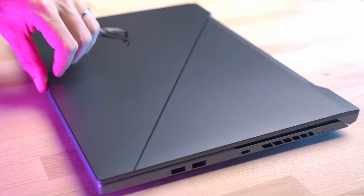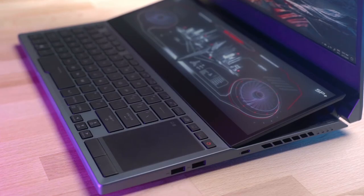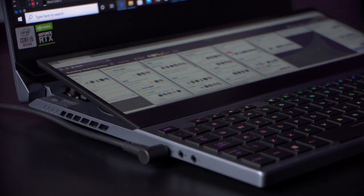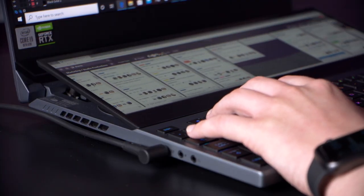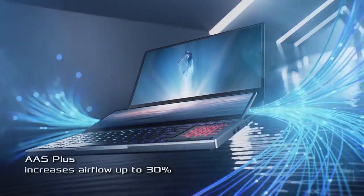The hinged design of the secondary display tilts it up in the same motion as lifting the lid, giving you an ergonomic angle for touchscreen interaction and viewing. It also opens up a larger air intake to drastically improve cooling through the lightweight metal chassis.